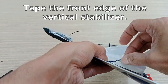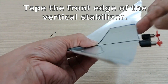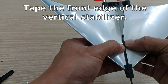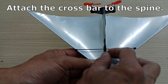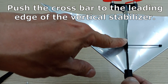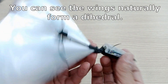Tape the front edge of the vertical stabilizer, then attach the crossbar to the spine. Push the crossbar to the leading edge of the vertical stabilizer. You can see the wings naturally form a dihedral.